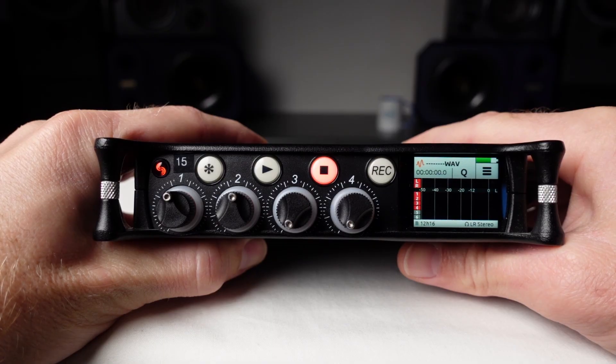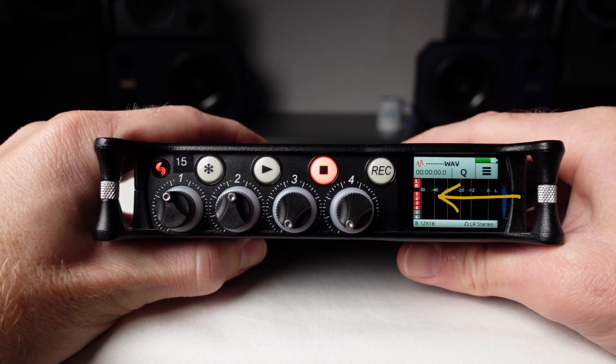Now let's have a look at the meter display. As you can see, there is no longer a thin black line separating inputs one and two — that tells you that the inputs are linked.